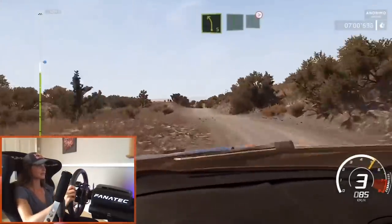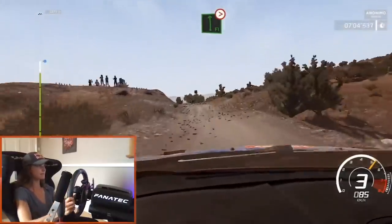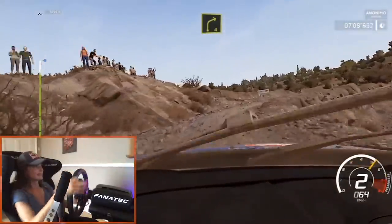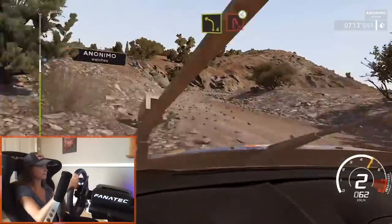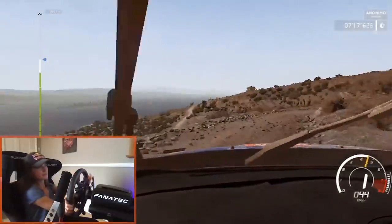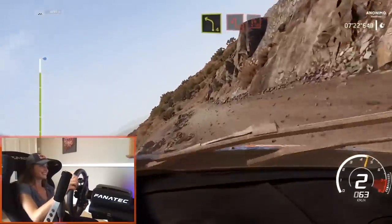Into flat right, bumpy, into caution. Flat left, medium, tightens one. And right four, medium, keep in. Into left four short into hairpin right, open. Don't let them do those. And left five, keep into left four, 30. Definitely don't cut those corners. To hairpin left into hairpin right.